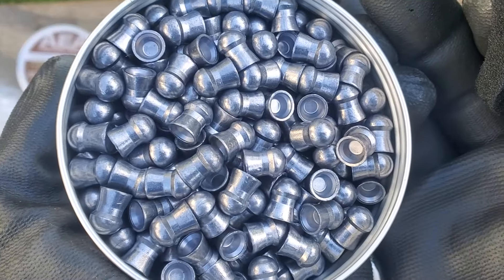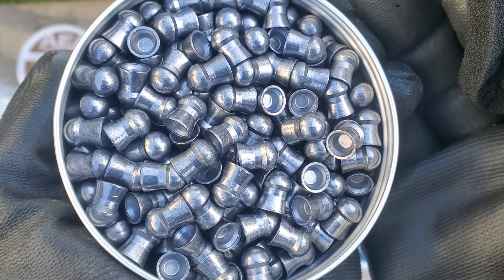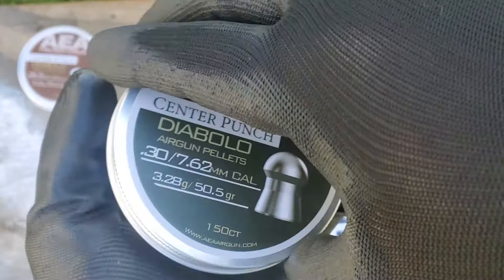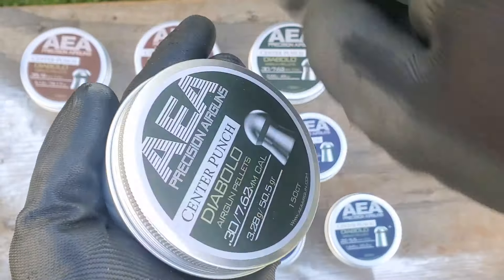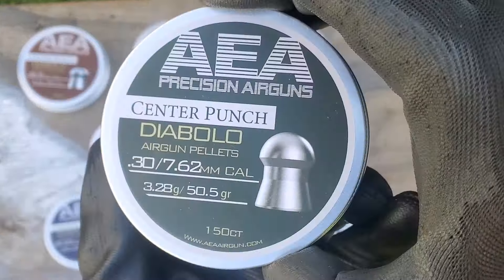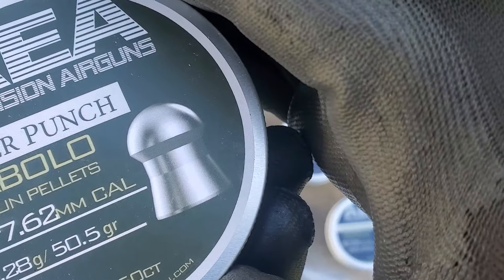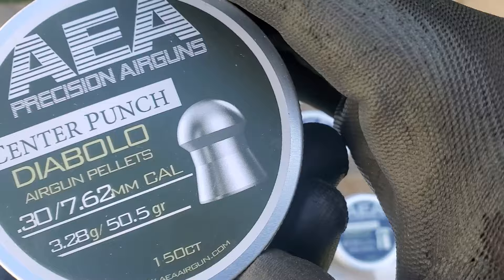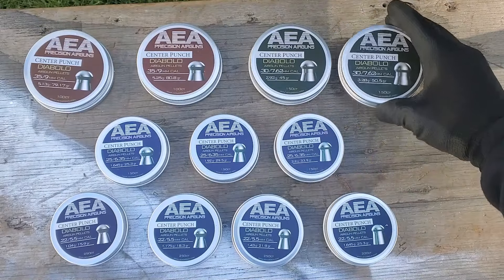There's no such thing as a deformed AEA pellet — they're all perfect. They have a new way of manufacturing this stuff. I actually got to give Ben a call and ask him exactly what the deal is. But they're center punch — I don't know if that's how they're made or what. But look at that — that's about what they look like as far as being precise and awesome.